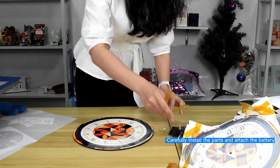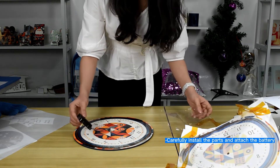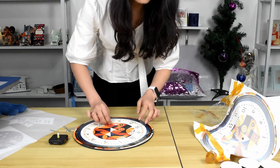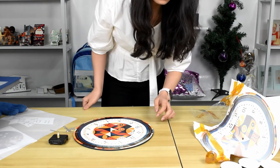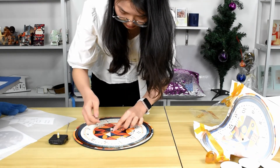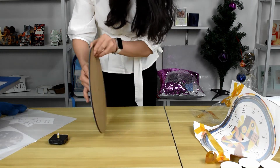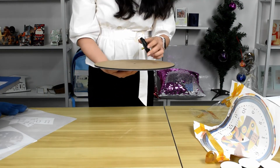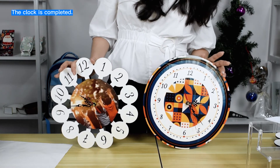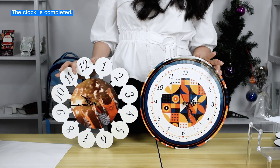Then carefully remove the sublimation paper from the clock. Then carefully install the clock hands. The clocks are complete. The simple and natural design comes in white or green, black or other colors.